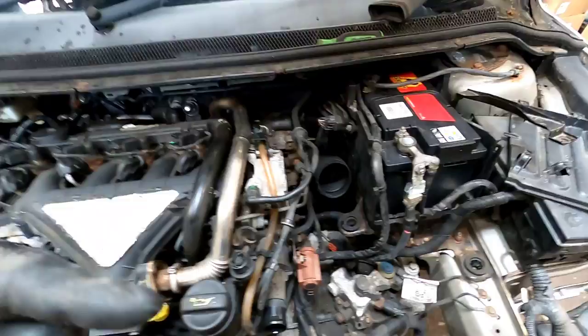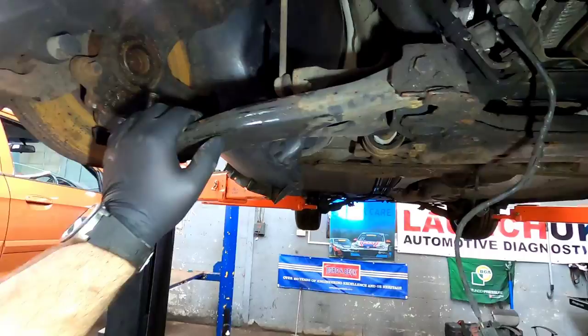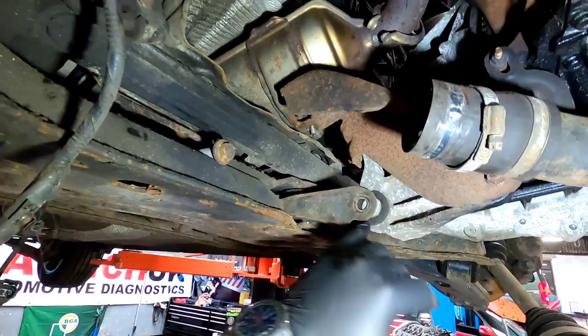And that is the vehicle up in the air. I've been plodding on — we've got the ball joints out, we've got the driveshafts out as well.